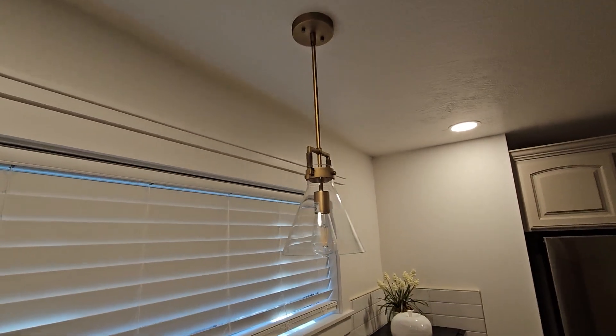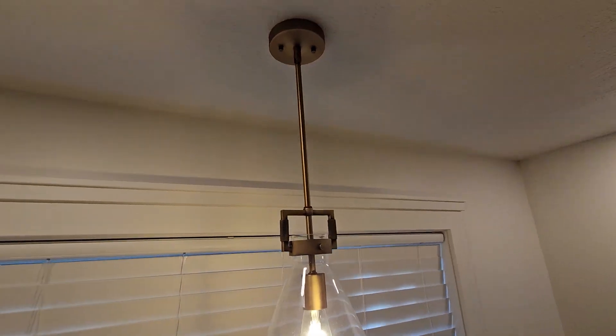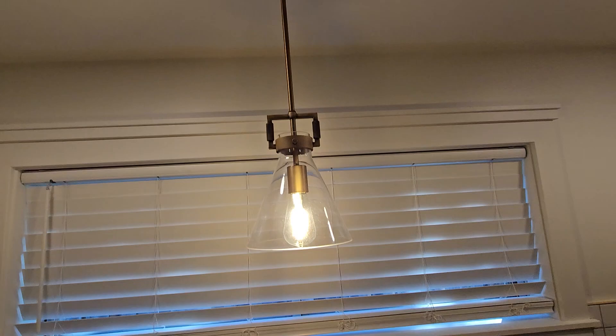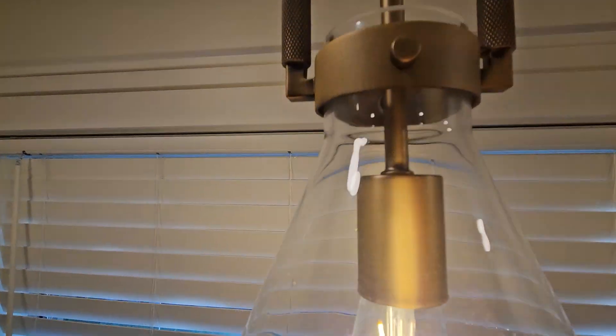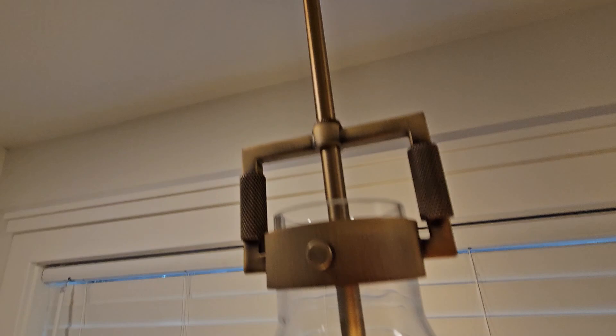This brass pendant light is super classy and it looks really great. Here it is over the sink in the kitchen and it just brings a nice light down to it. You see how it's got the old school Benjamin Franklin style light bulbs in there and it just looks really classy.